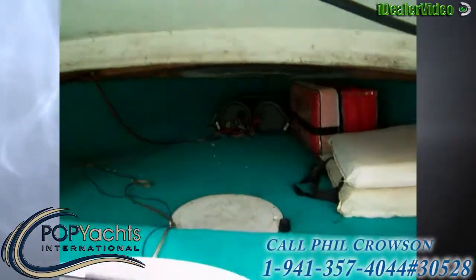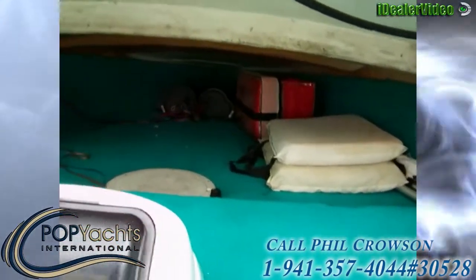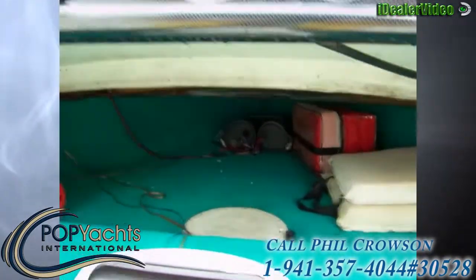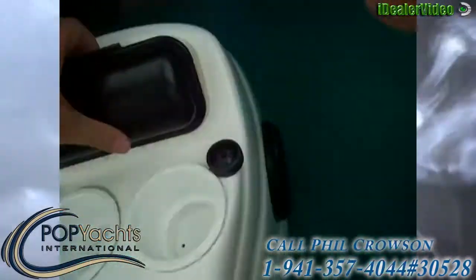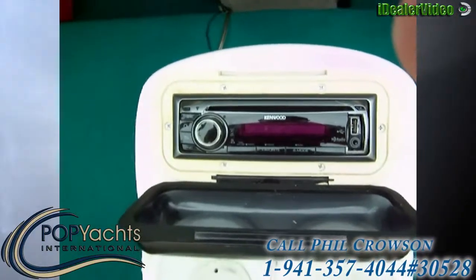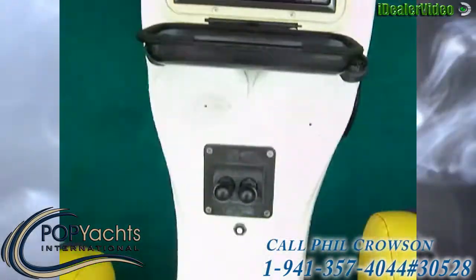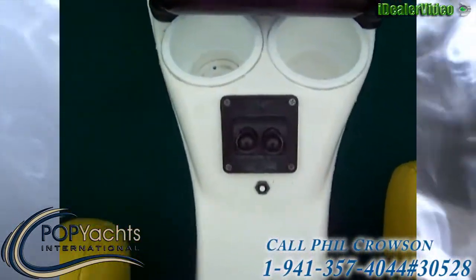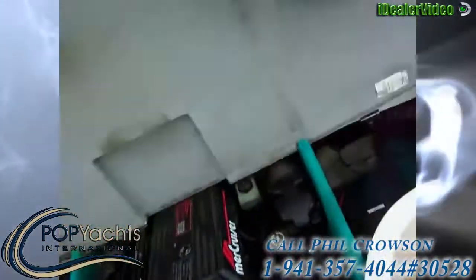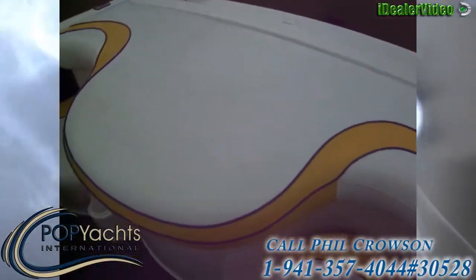We've got our speed, tach, trim, fuel, oil pressure, water temperature, and volts. And we've got a very large compartment under here for storage. You've got two — looks like Bazooka 160 watts apiece — and then we've got the Kenwood with USB, MP3, and satellite ready. So you're jamming. There's your trim tabs and throttle.